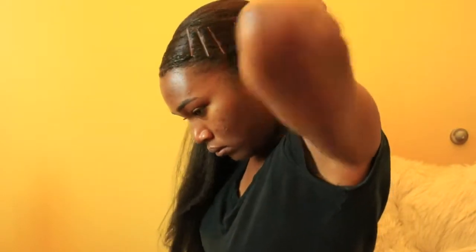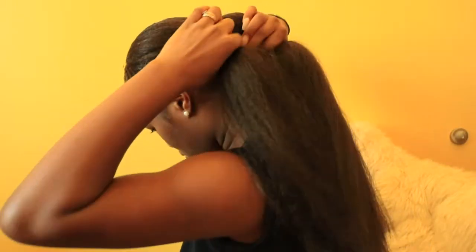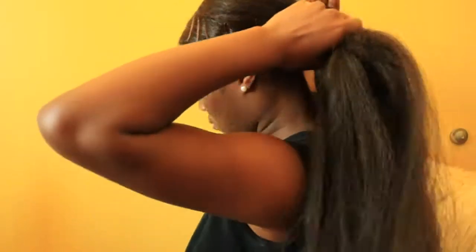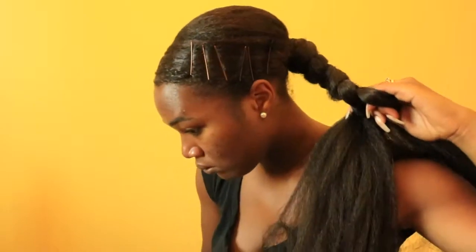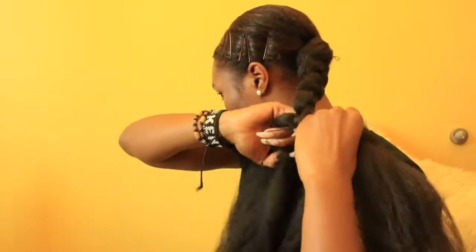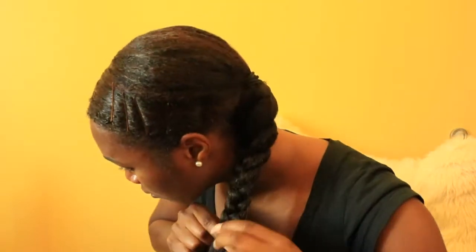Then I'm parting the Kanekalon hair as well as my own hair into three pieces and I just start braiding. This part is pretty simple — you just want to make sure you blend your hair with the Kanekalon hair and braid tightly so your hair isn't sticking out. If you have trouble blending the ends, you can always add a little bit of gel or edge control — something with a little less water so your hair doesn't revert. Then just braid all the way down and that's pretty much it.